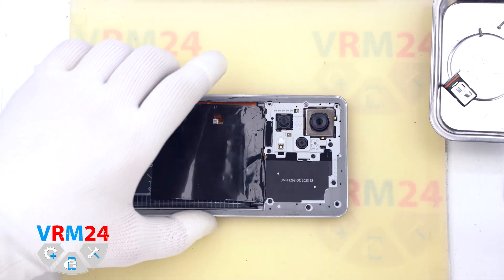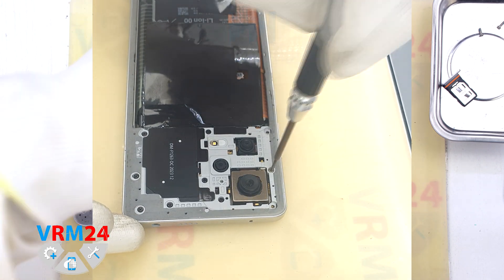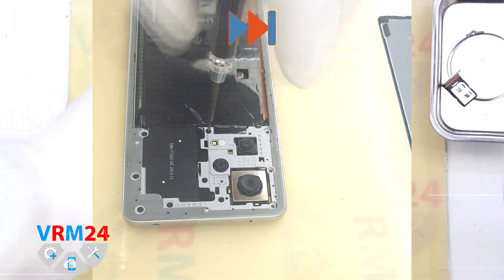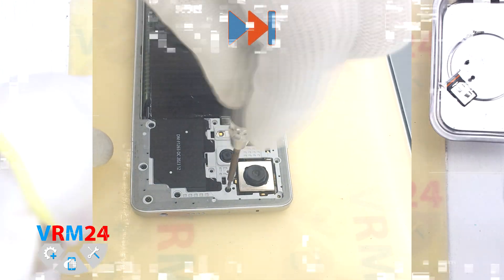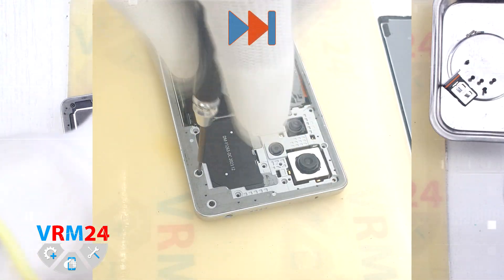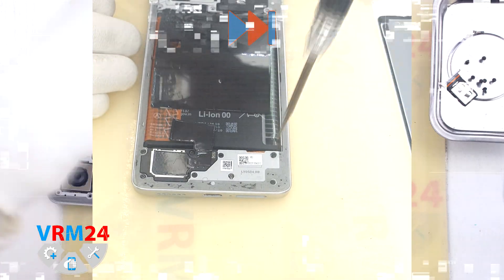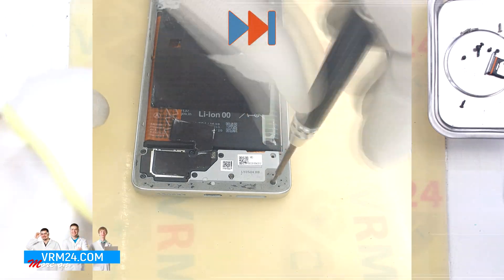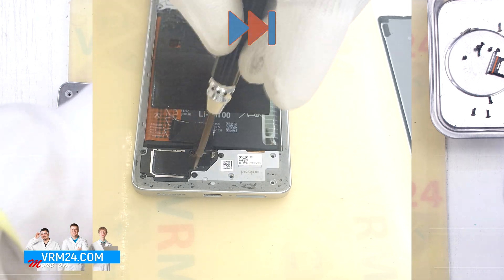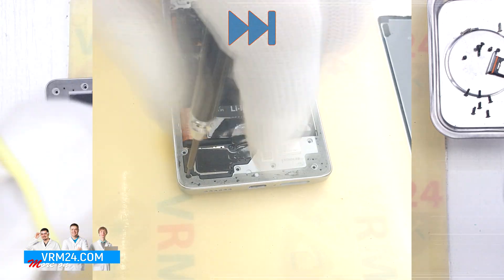Next we unscrew the screws at the top and bottom using a 1.5mm Phillips screwdriver. If the screws are different in size or color it is better to place them separately, and in general it is better to arrange screws in an easy-to-remember order so nothing gets mixed up when reassembling. At the bottom we traditionally leave one screw that holds the speaker so that it doesn't interfere with detaching the middle cover.